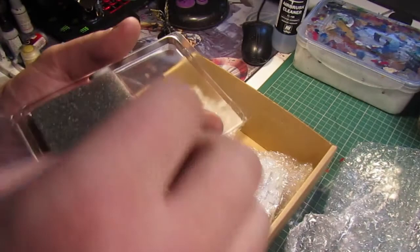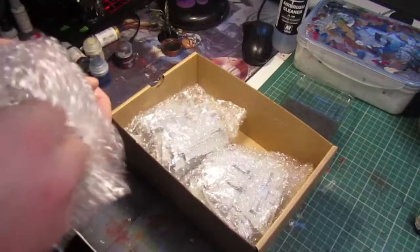I'll show close-ups when they're all primed, or I'll put pictures up on Facebook or something so you can see them properly.